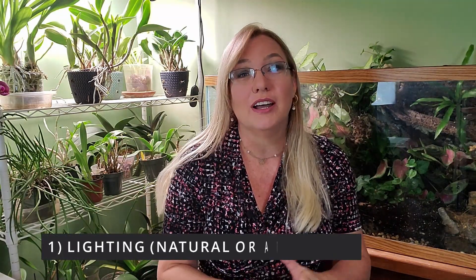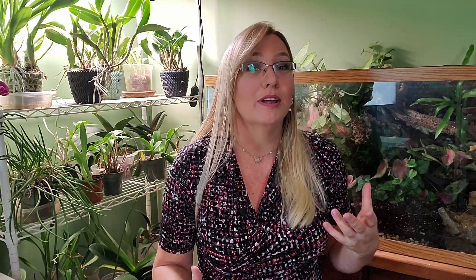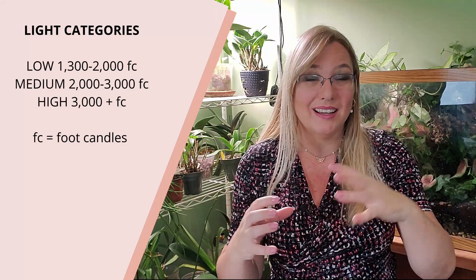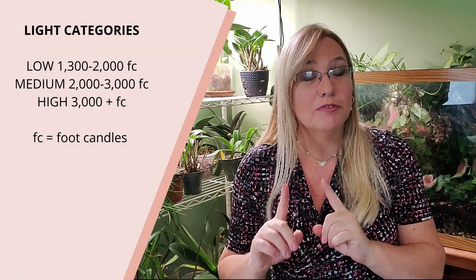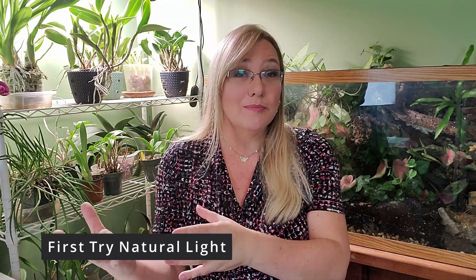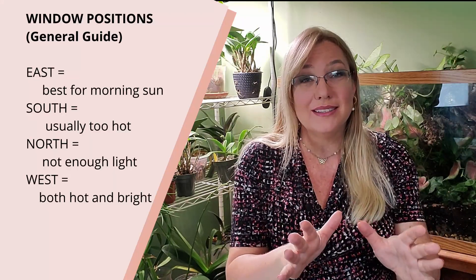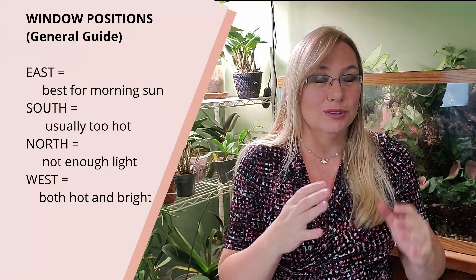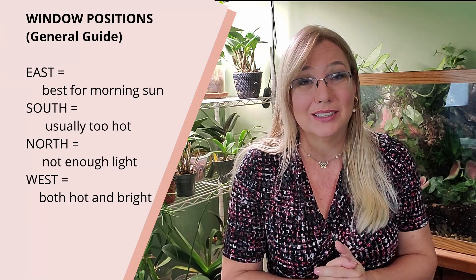The first thing you're going to want to do is find the correct lighting. If you don't have the correct lighting, your orchid will not bloom. Most of us start out with a phalaenopsis orchid. These are medium light, so they do not like bright light directly on them except for the morning sun rays for about two to three hours. If you have only a few orchids, go to each room in your house and see how many hours of morning sun it gets. That will be only the east-facing window. The south-facing window, if you're in the northern hemisphere, will be the hottest of all, and that will influence the temperatures.